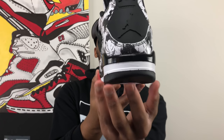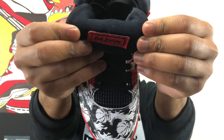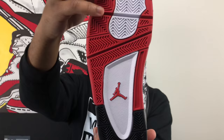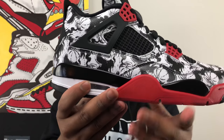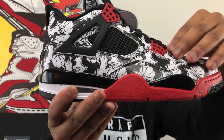On the heel of the shoe you have a black Jumpman against a black background with that black heel pull. On the inside of the tongue you've got Air Jordan in those same graffiti-type letters. Classic fire red, black, and white midsole on the shoe with those same colors on the outsole and the red Jumpman right there in the middle. Last but not least, on the lateral and medial sides you have that classic mesh netting, the same mesh netting that's on the tongue as well.